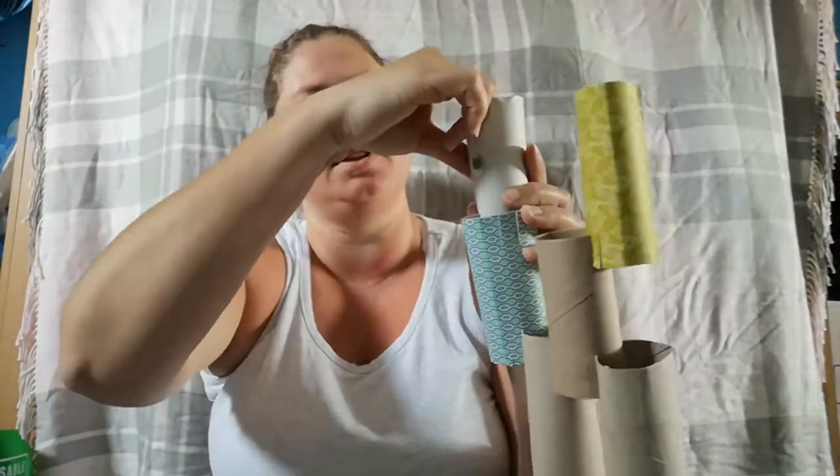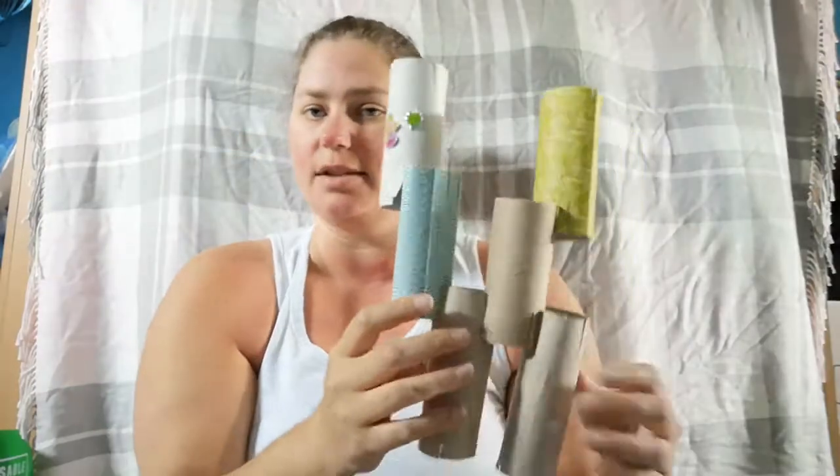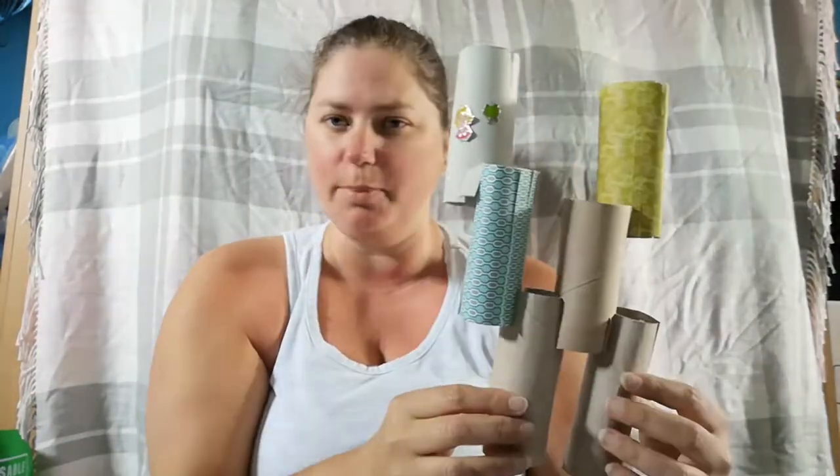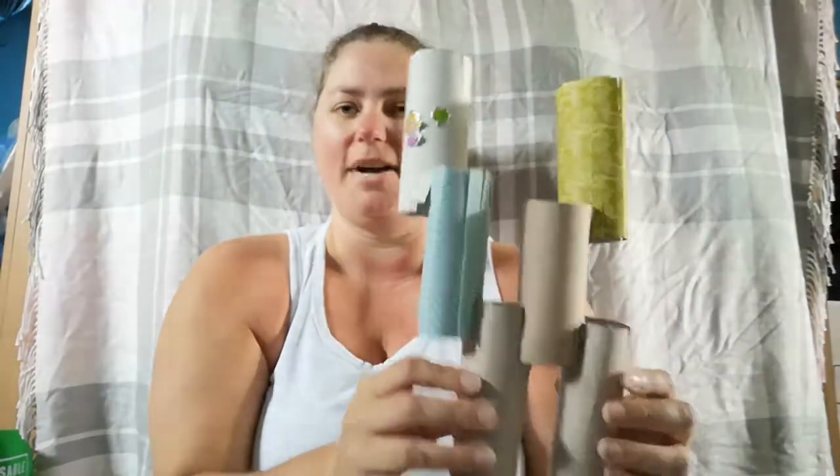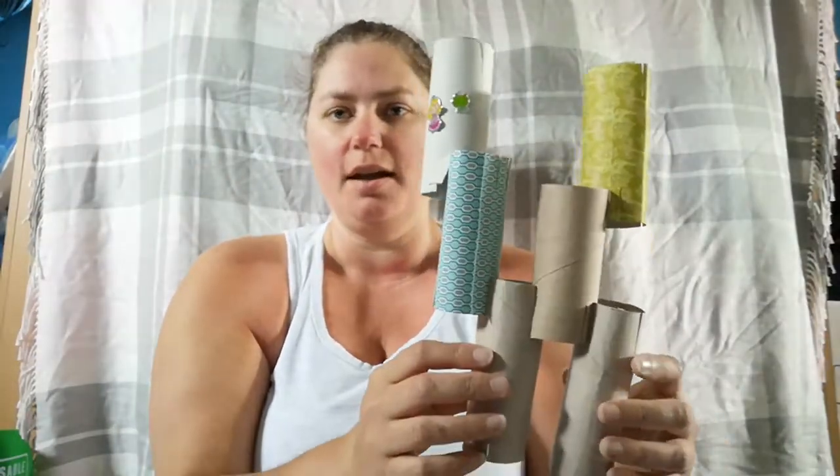When you have enough tubes, you can decorate them if you want, then ask a big person to help you cut them, and then you can use them to build. I wonder how big you can make your tower — I have lots of cardboard tubes so I could make a really tall one. This is something quick that uses things you should have in your home, so try it out. Start saving those cardboard tubes, and next time I see you, you can tell me what you built. Have fun!